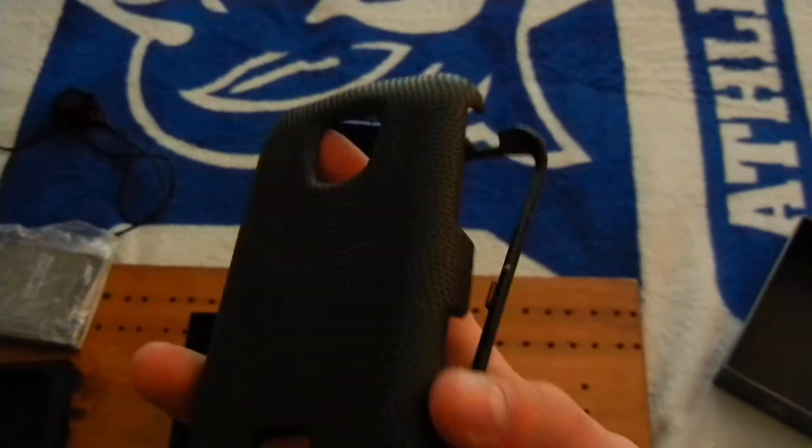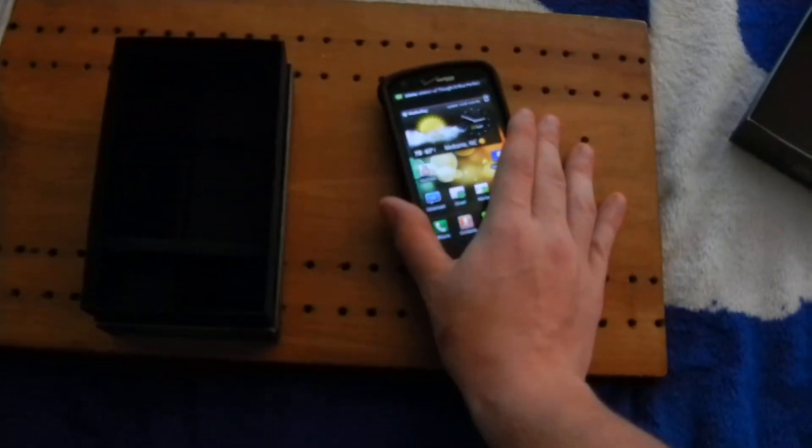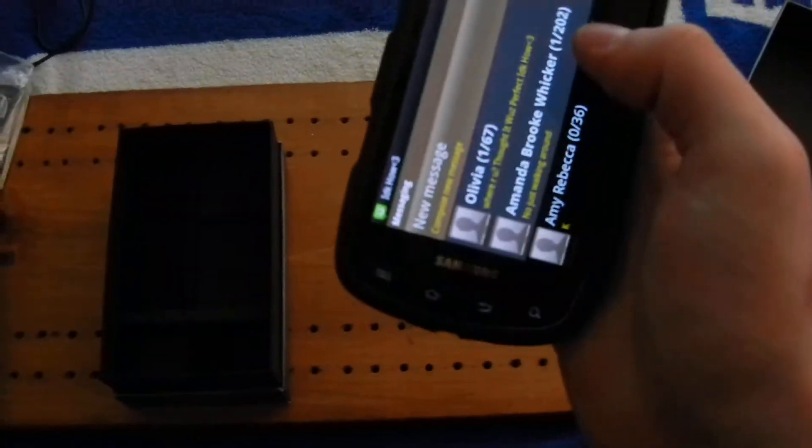I'll do a full review on that soon. And I'll also do a review on the body glove — let me go ahead and show you guys what it looks like with the body glove case on. It looks like that with the case on. Hope you guys enjoyed this unboxing. I'll give you guys a full review of the phone and the case, and then I'll show you guys my new camera that I'm using — as you can see it's 1080p. Alright, I will see you guys later. Comment, like, and subscribe. Later.